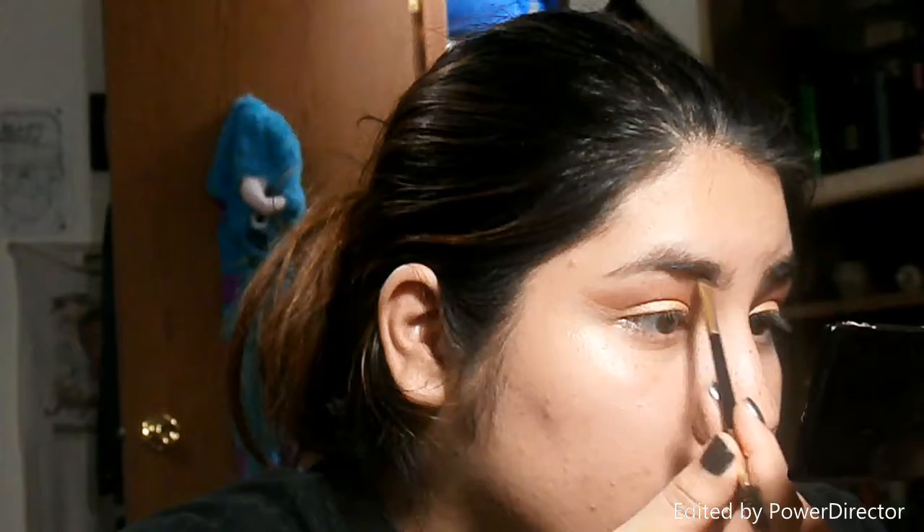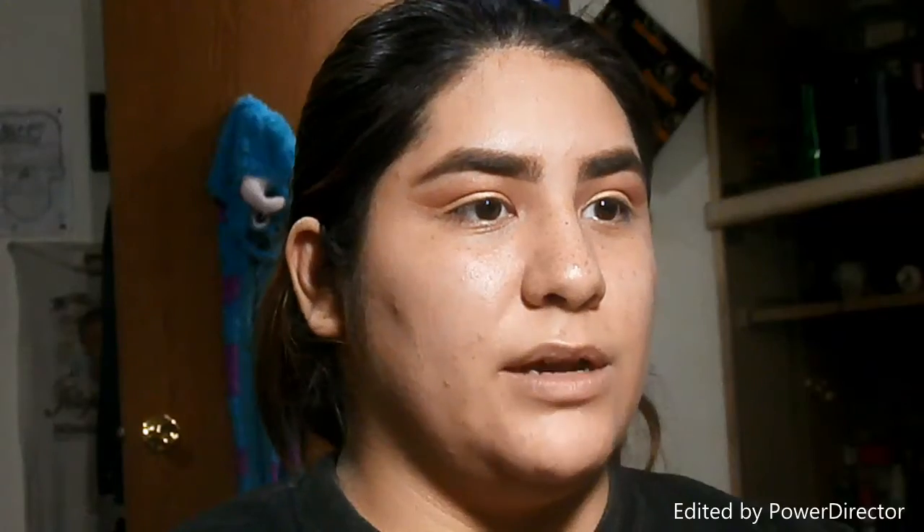I'm using the Milani brow pomade to do my eyebrows, and then we're going to do the rest of my face. I'm gonna use this one for the bottom and this one for the top because it's darker, so it'll blend in better with my makeup when I put it on.